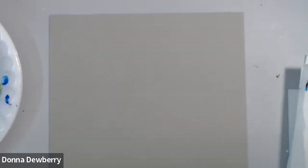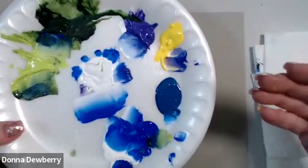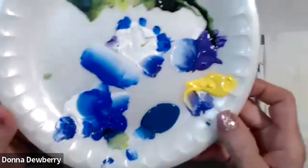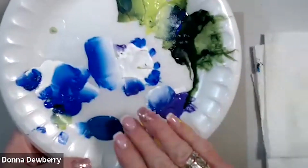I am going to be using a palette of paint that I've been using today, because I want you to see where I used the paint, where I came up next to the paint, where I changed colors with the paint. That's why I make sure I tap it like this to spread the paint.